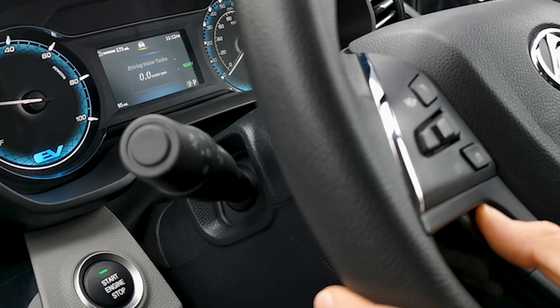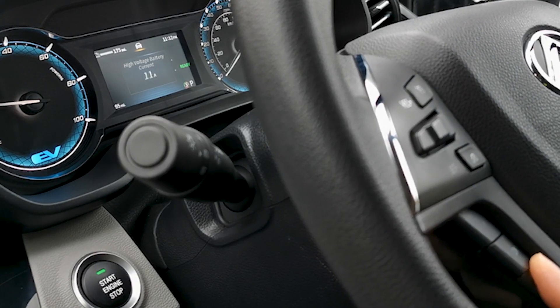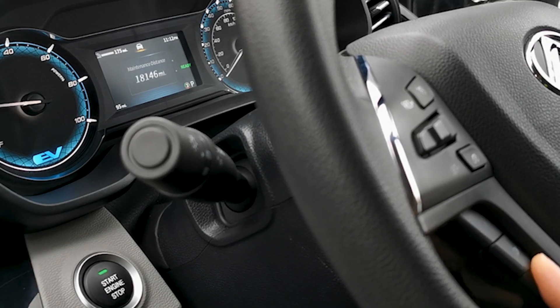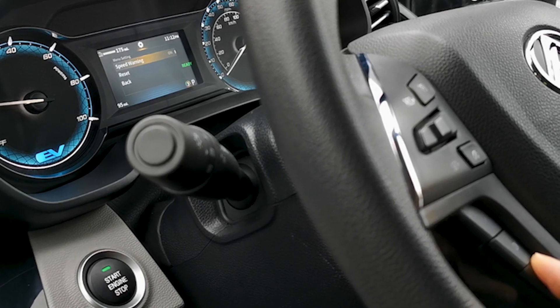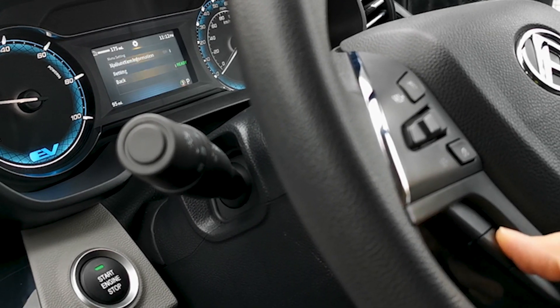You will find the vehicle performance menus located by the steering wheel. They're both easy to use and very easy to understand, with information such as battery usage, travel time and other useful metrics displayed.